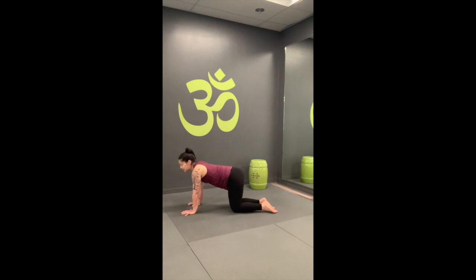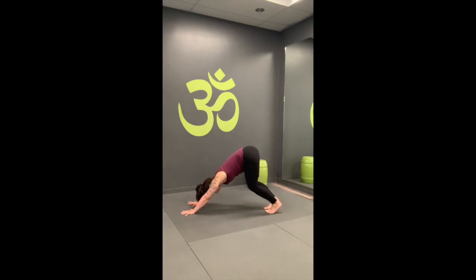We'll take our down dog with a generous bend in the knees. Low belly draws up and in, curl the toes, send the hips high, coming into downward facing dog. Keeping the knees as bent as you need — if your hamstrings are feeling open, you can start to press the heels down towards the earth. Your heels never have to touch the ground; that might not be possible for your anatomy. That's okay — you can always keep the heels hovering with a micro bend in the knees.